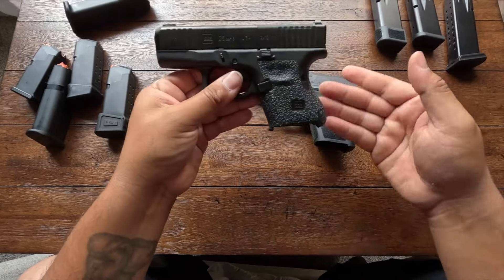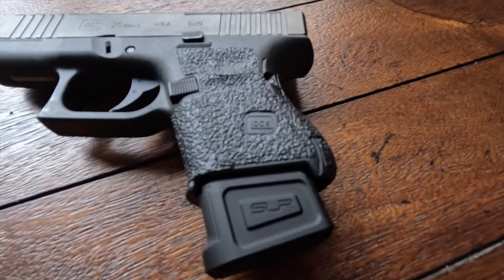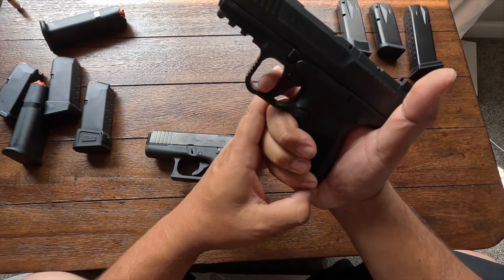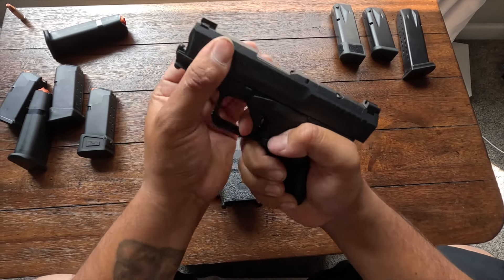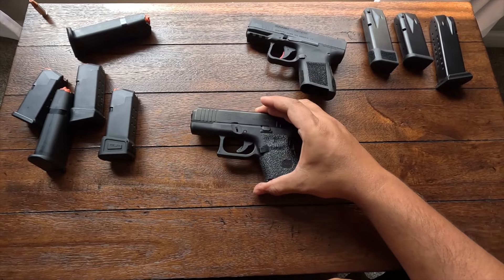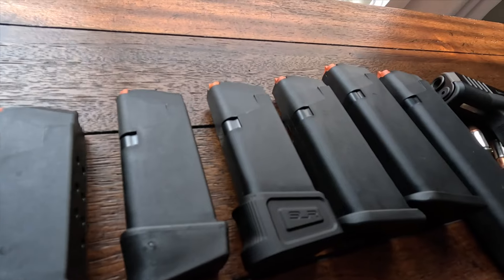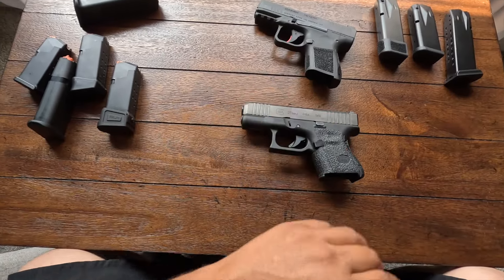I like how it looks and how compact it is — it reminds me a lot of the MC9. The one thing I hate that it's missing is this trigger. The trigger on the MC9 is just incredible, and the reset on that thing is ridiculously short. I knew going from the MC9 to this would be a completely different trigger experience. But Glock being so compatible with parts and offering so many aftermarket options, I figured I'd try the Glock Performance Trigger.